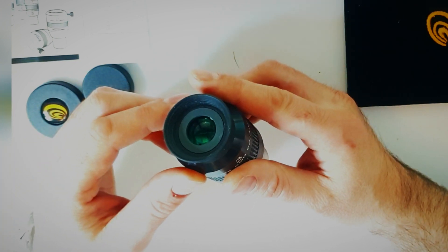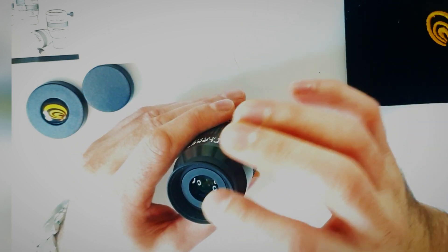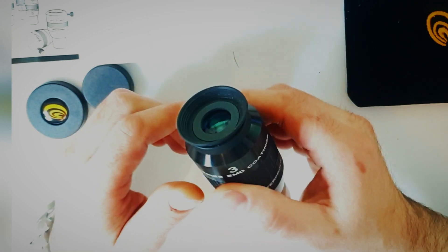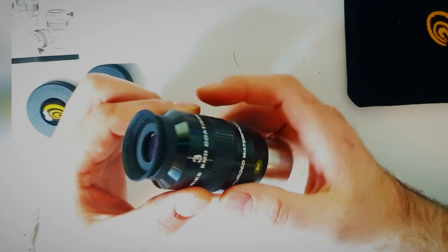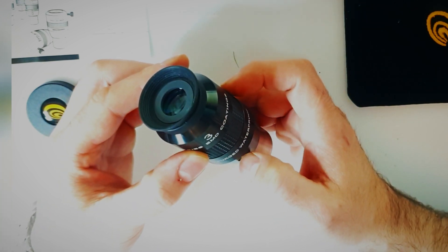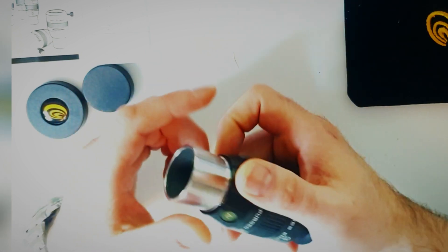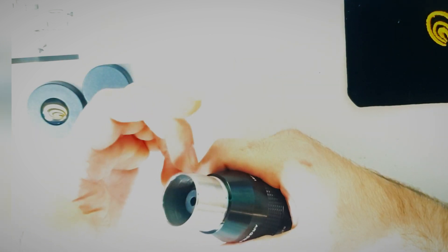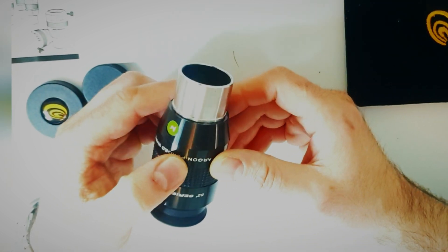You have 52 degrees field of view. Your eye relief is 15mm. And the actual lens comes coated with their own painted design — they call it the EMD coating — and that's basically designed to give you really good contrast. The weight is about 192 grams. The barrel diameter is one and a quarter inches, which is about 31.7mm. The total length is about 97mm.